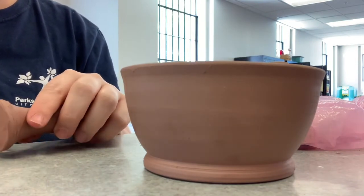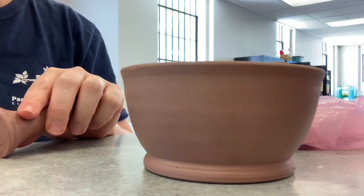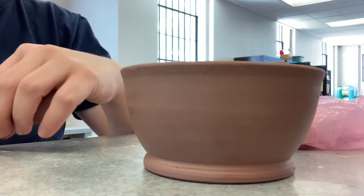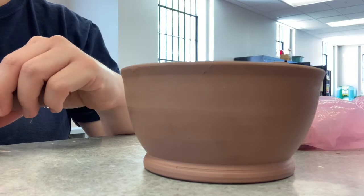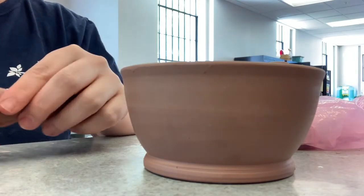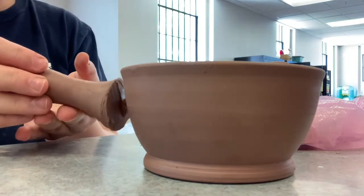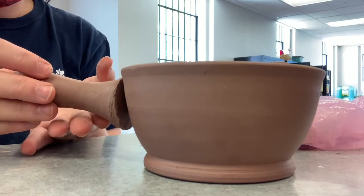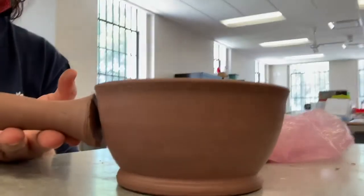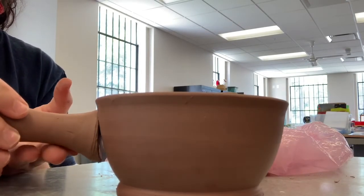I'm going to carefully cut it. Once I've cut it, I'm going to hold it up against the bowl to make sure it fits, and where it doesn't fit I'm just going to scrape more of the clay away using that trimming tool I used earlier.